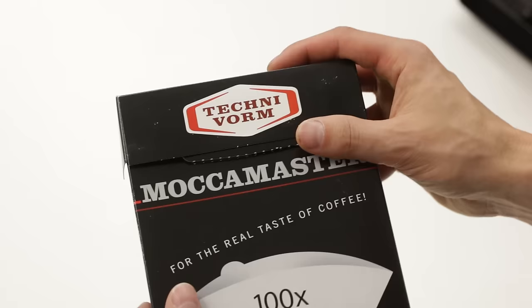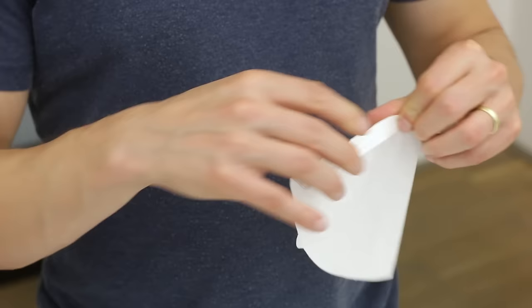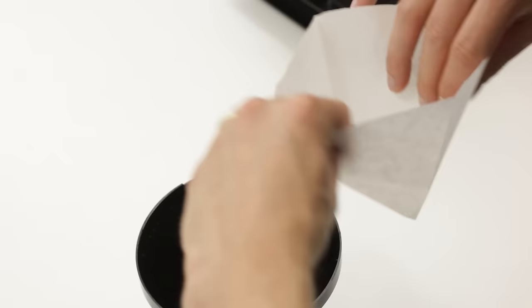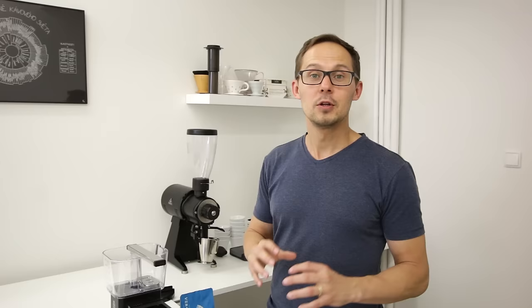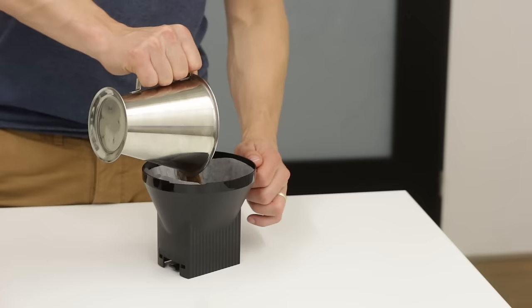Once the water is in, you need to put paper filters into the brew basket. We'll be using the white filters from Moccamaster because they have less of a woody taste compared to the brown ones. To fit the paper filter really well into the brew basket, fold the longer side and then the shorter side — then it's very easy and comfortable to place it in. Last thing before adding coffee is to rinse the paper filter to get rid of any remaining paper taste, so everything you taste will be coffee and nothing else.